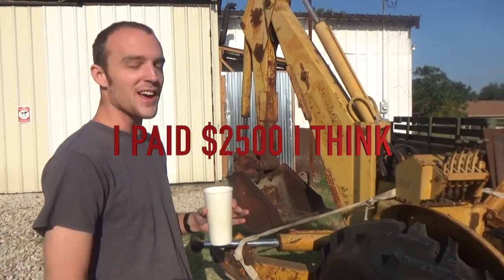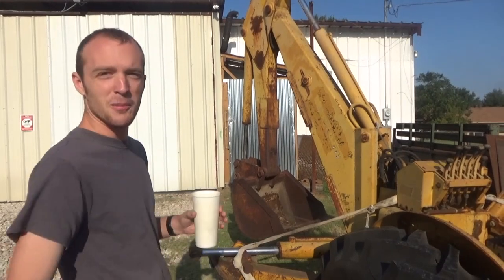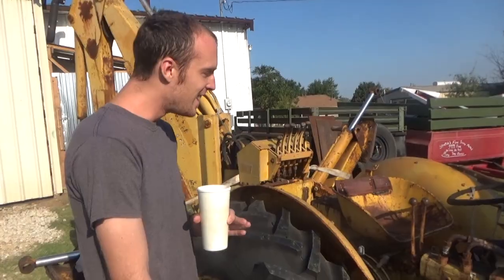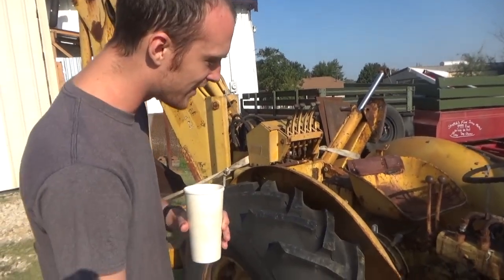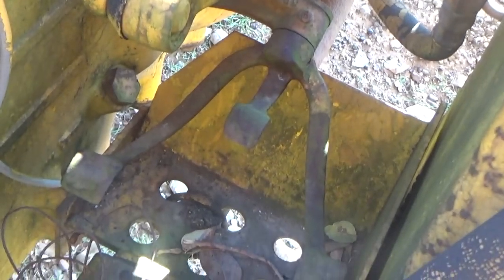This is exponentially cheaper than buying a little three-point backhoe. And it's a real backhoe — it's much bigger. It comes with a front loader. It is a 1961-something-ish tractor with a power reverser transmission, just like the 2017 Kubota has.